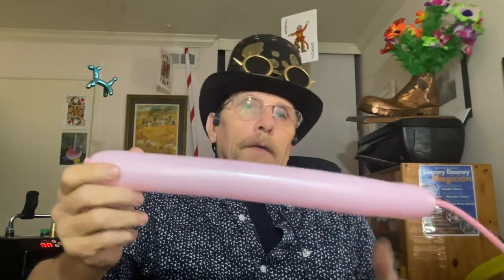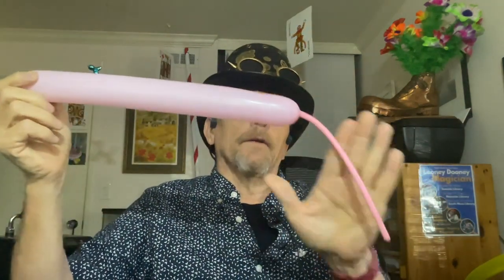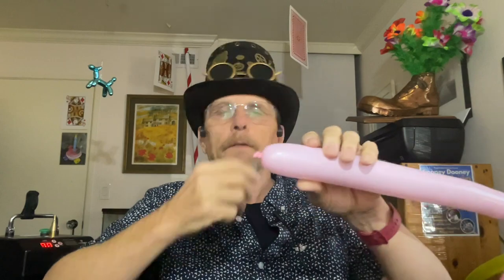Now this next one is a small butterfly. I have a big butterfly in my two-balloon sculptures, and the small butterfly is also a two-balloon sculpture. I could have included it there, but you're getting it here. You want a short balloon — not too long, or you won't have enough room to get enough balls in it.